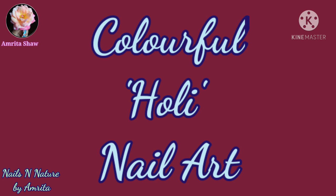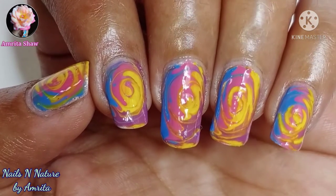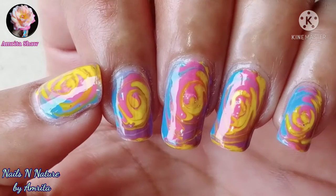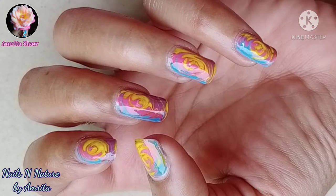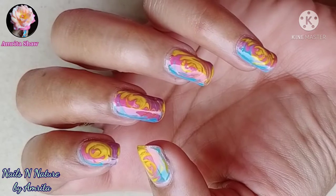Hello friends, today I am sharing this easy colorful nail art design apt for the Holi festival. Holi is also known as the festival of colors and it signifies the transition from winter into summer. This spring festival also signifies the triumph of good over evil in honor of Lord Vishnu and his devotee Prehlada.